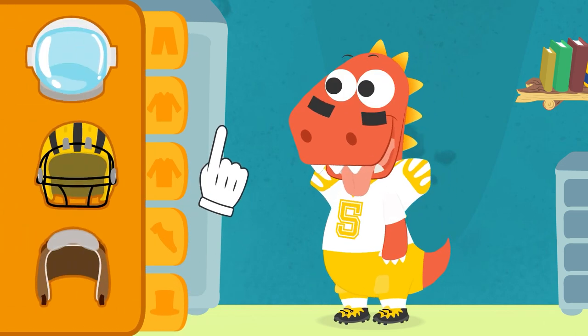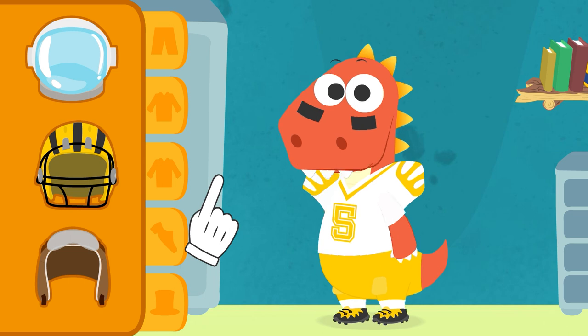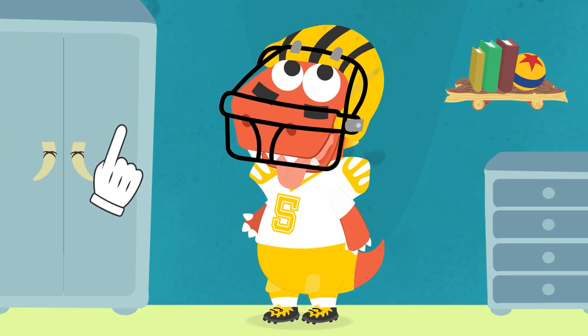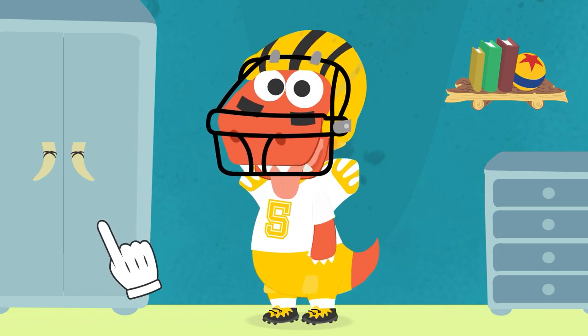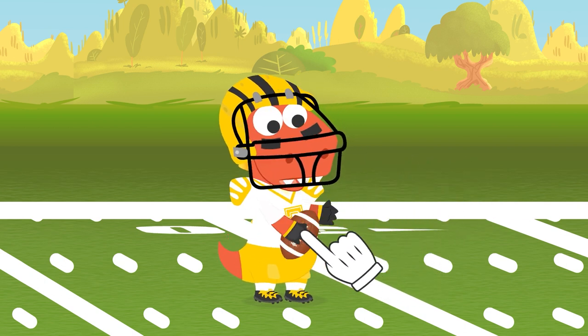Let's go get the helmet. I'll give you a clue. It should protect both head and face. Great! You are all ready! No obstacle will stop you! Come on, let's try your equipment. I almost forgot the gloves! With them, you'll much better hold on to the ball.